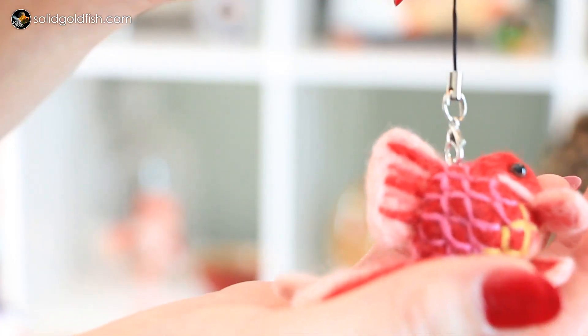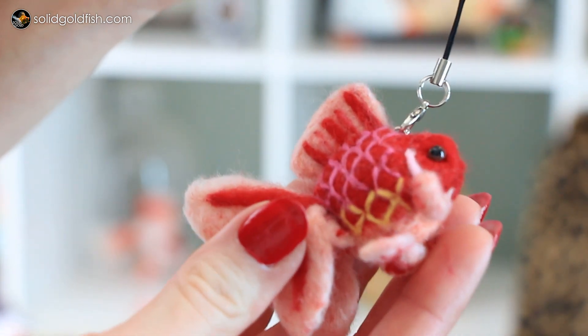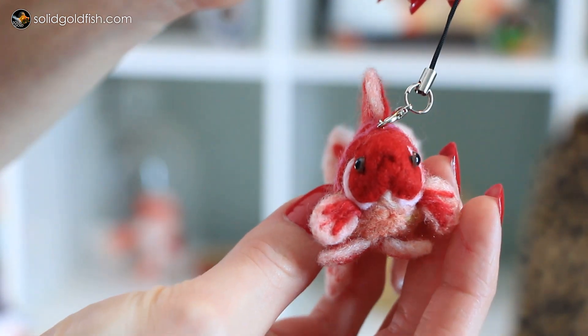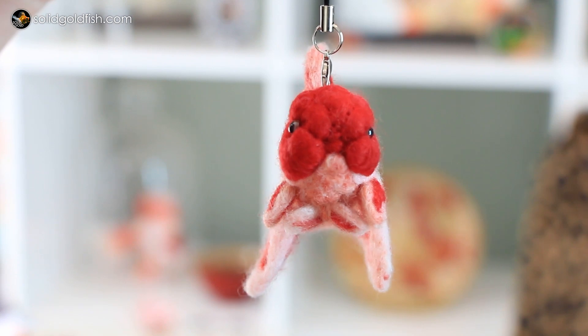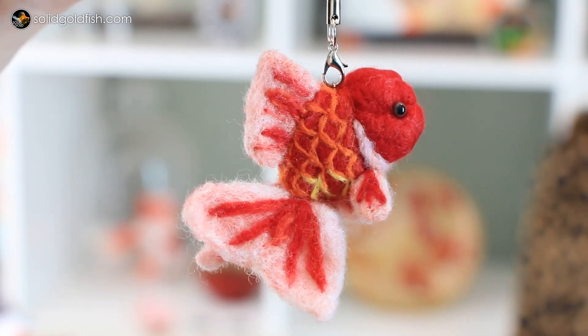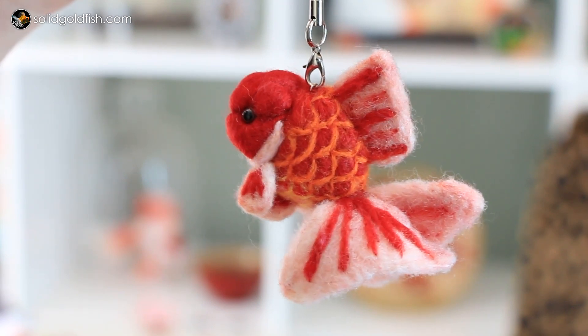We also have an adorable little - what looks like it's probably some kind of Ryukin, or a butterfly Ryukin, or a broad tail Ryukin - red with pink outlined scales which switch to yellow at the bottom, and white outlined gills. And the third keychain is a red Oranda with a cute little bulbous head wen, orange outlined scales which switch to yellow at the bottom, and white outlined gills.